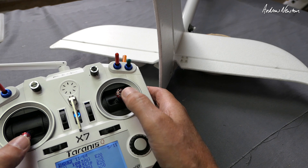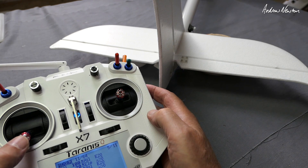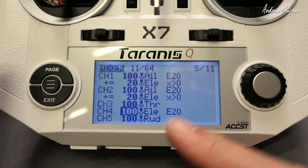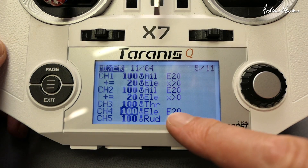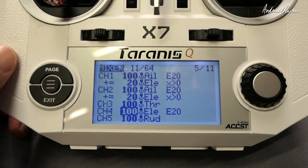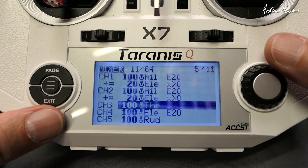There's a simple little mix you can do to make this elevator compensation automatically applied when you increase the throttle. Here's the mixer page for my Phoenix 2000, which is the model we'll be working on. The elevator line here is being operated by the elevator stick of course, but we also want the elevator to be operated by the throttle lever.